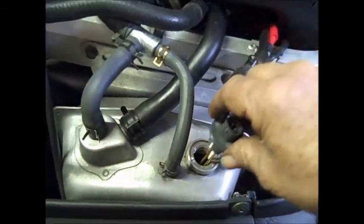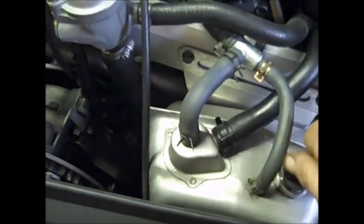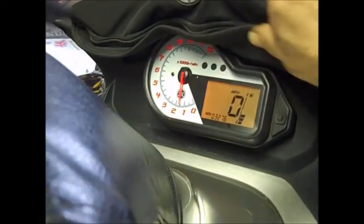If it reads full or within the range where the little X's are, you're good to go. If not, add a little bit more. If you accidentally overfilled it, drain some out — either from the reservoir, which is probably easiest, or from the bottom. That's the oil change video on the 2003 RX1 Mountain. I put 3.8 quarts in because I changed the filter.